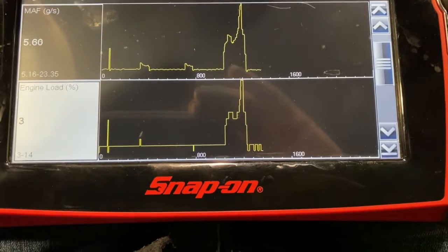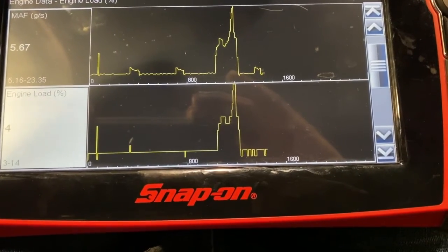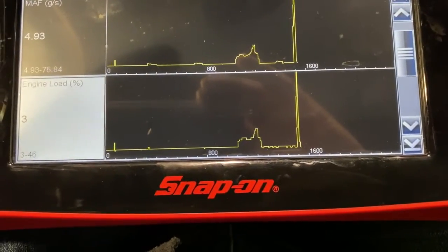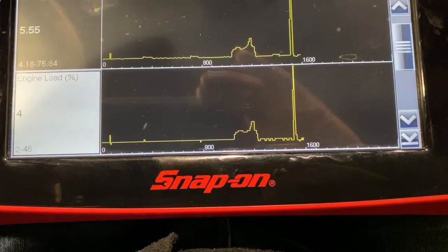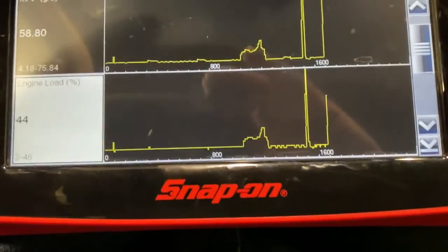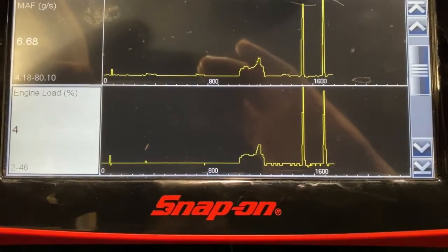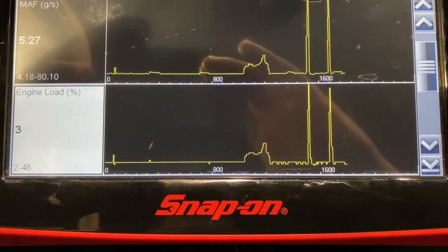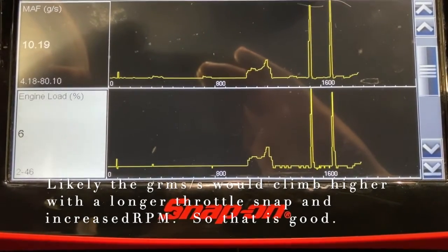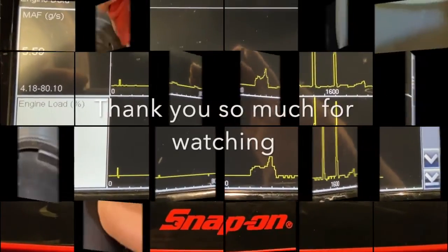At idle the sensor is sitting somewhere around 5.5 grams per second. Doing a rapid snap throttle test — blipping the throttle quickly — you can see it went up to about 70, and it did spike over 80 grams per second at one point. I'd like to see it climb into the 80s, and it did, telling me the MAF sensor is responding quite well. Ultimately, to get a thorough read, you could also run an oscilloscope on this to see how clean the signal is. And that's how you check MAF sensors using a scan tool.